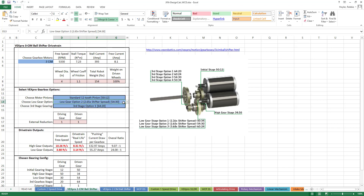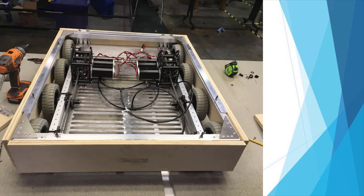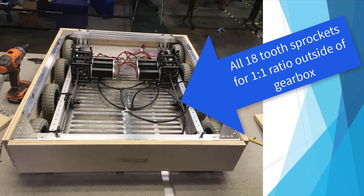Next, input any external reductions. External reductions are any additional changes to the ratio that occur outside the gearbox. For instance, the ratios can also be created by using different sized sprockets and chaining them together. You could further reduce or increase the ratio outside of the gearboxes by doing this, but this is not a good idea in a drivetrain because of the added weight and complexity. In a West Coast drivetrain, all of the wheels are chained together, so they are all driven. If one wheel is turning at a different speed because the ratio of the sprockets is different, it will cause one wheel to drag or push the others, creating strain on the gearbox. Because of this, leave the external reductions at 1:1 when calculating for a West Coast drivetrain.